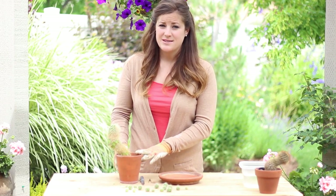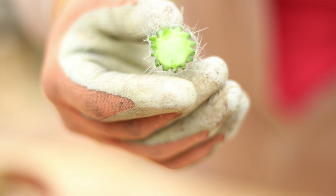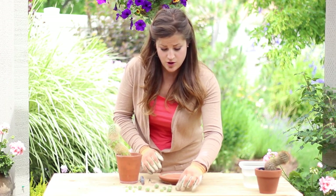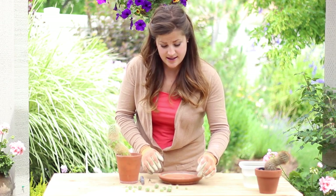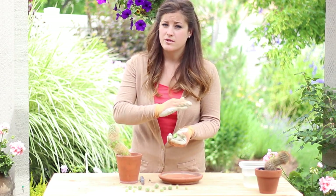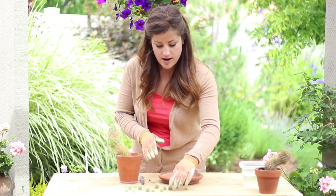I was able to get 18 little babies off of this one cactus — you can see them all right here. The next step is to lay them all aside. You'll want to put them on a window sill in a cool house and a bright room, and you'll want to let them dry for a couple of days. This is the most important step — you'll want this cut to heal over completely before you plant it, otherwise they can rot fairly easily.